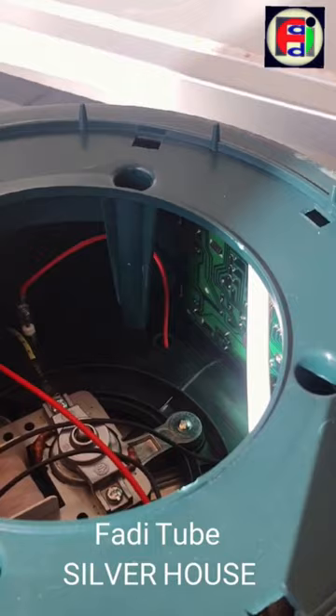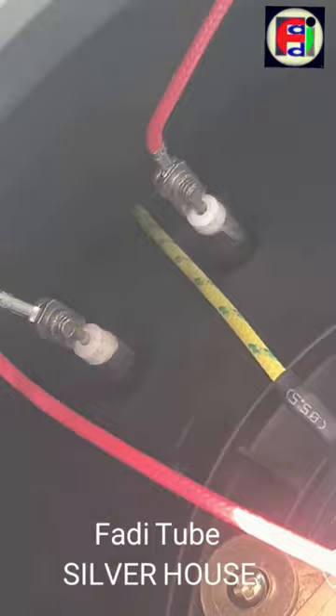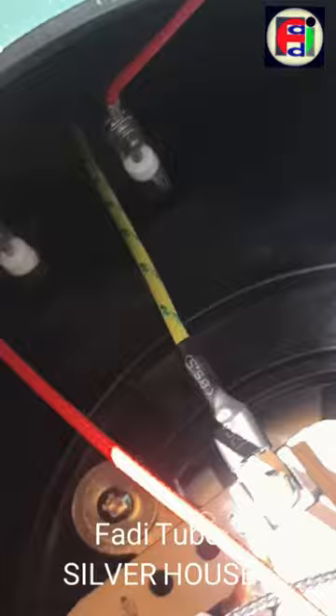We can observe the motor that spins the fan that moves air into the fryer. We can also observe two screws that are connected to the thermal resistance. Using an ohmmeter we will calculate the resistance between those two screws. We can also observe a small circuit that controls the resistor.